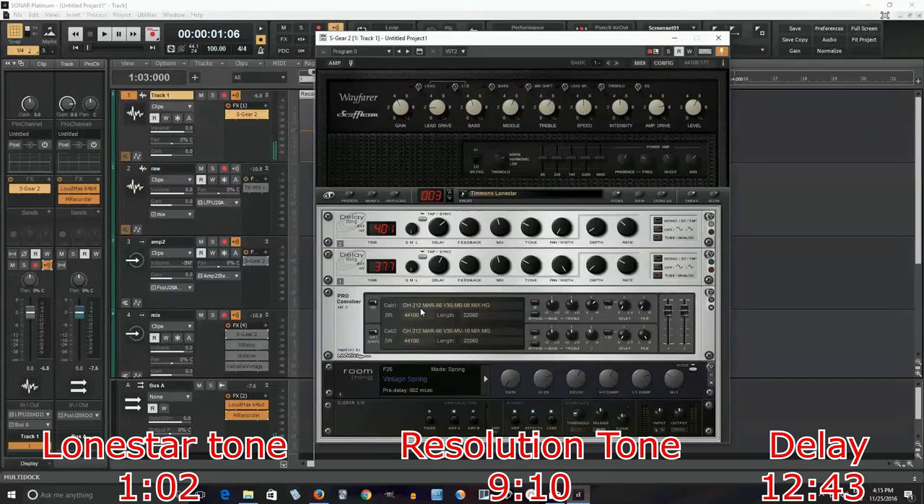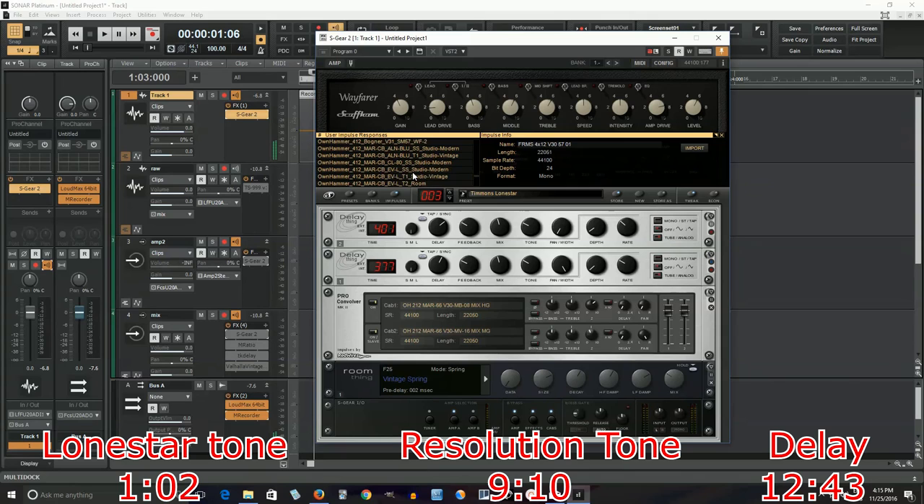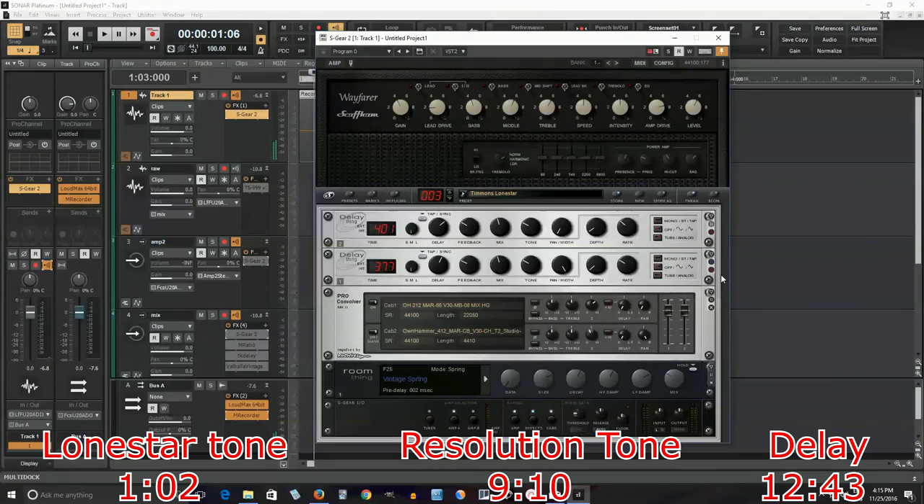I'm also using, as a cabinet, these Ownhammer impulse responses. I'm using Vintage 30, which is what I believe Andy Timmons uses with his Lone Star, and that's the type of tone I'm trying to get here. I used one 2x12, and I actually want a 4x12, so let me go in here and look at Ownhammer 4x12. Here's a good one - I'll try this. There we go. Slightly different, but it makes me feel better doing that.